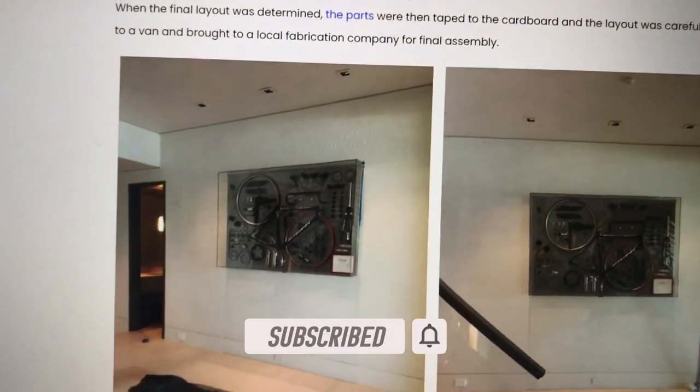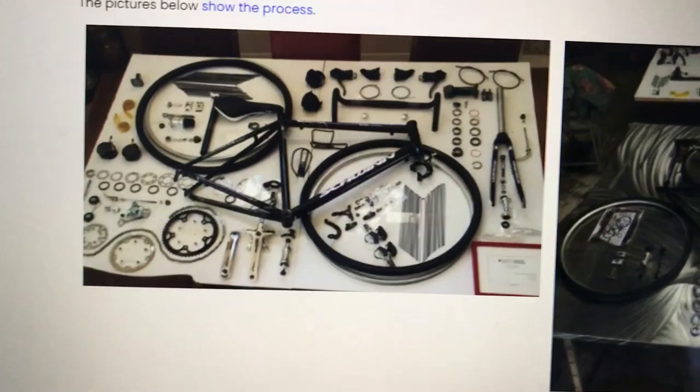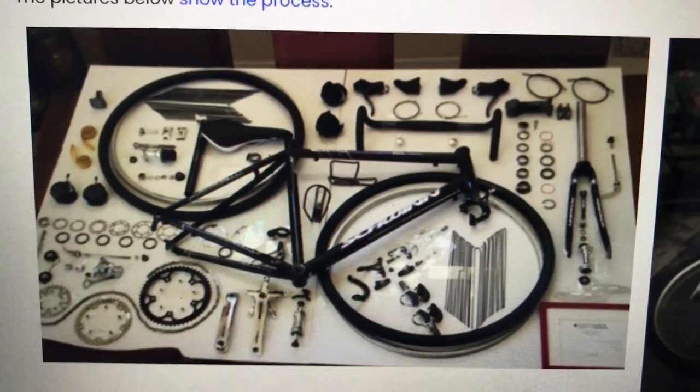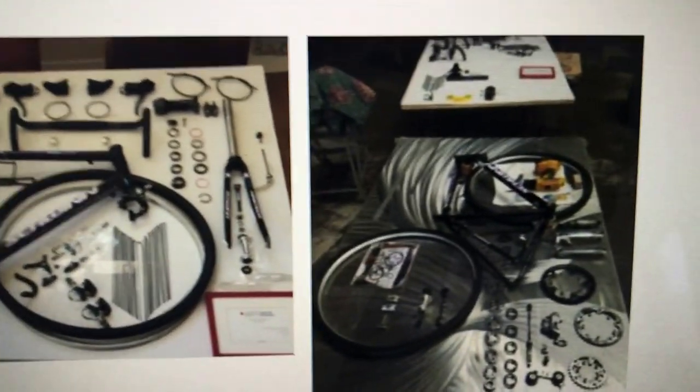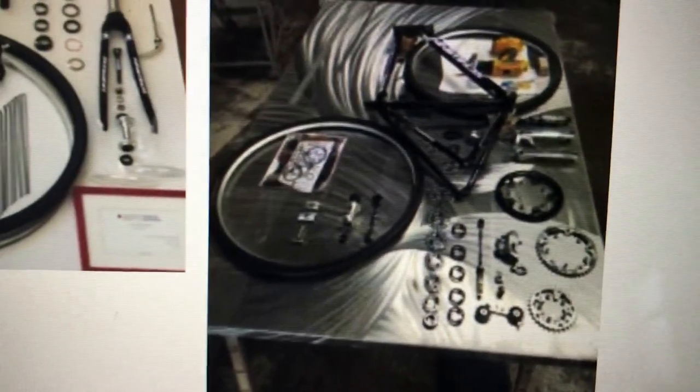It's a bicycle that he won in a contest, and he wanted it in his new home. We did it in the bike apart format — stripped the bike apart, cleaned all the parts, polished all the parts. I did the layout and another fabrication company did the actual build on a stainless steel design.